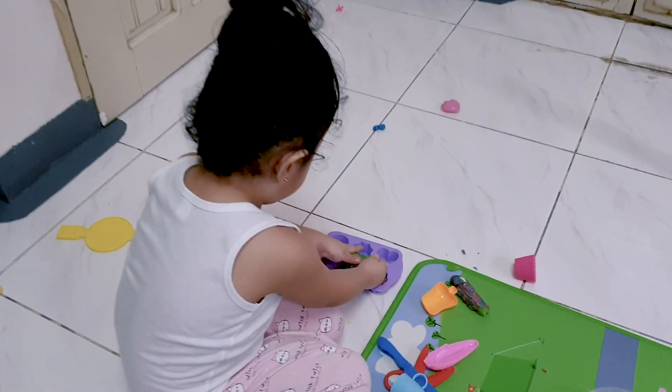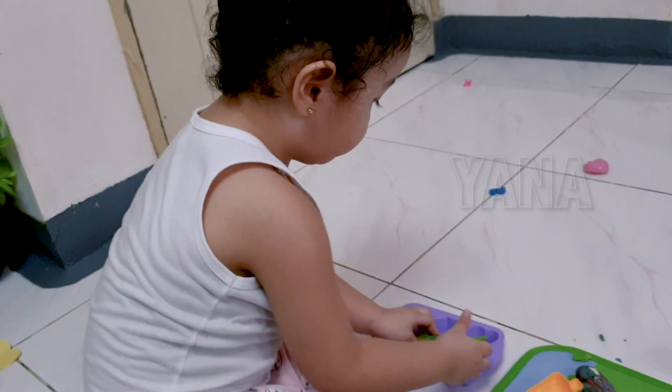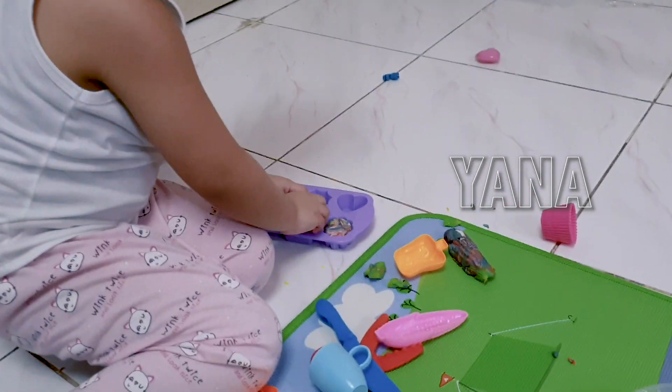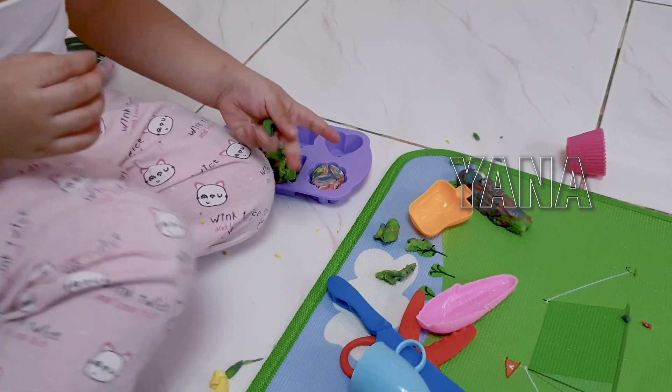Hey, what are you doing there? Making cupcakes. Oh, I like that. That's for food, but that's dirty.